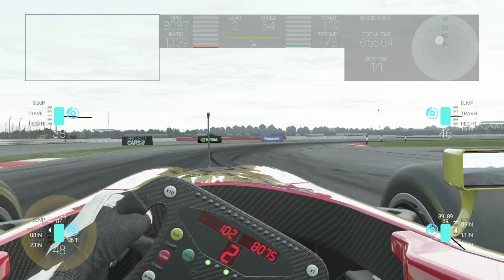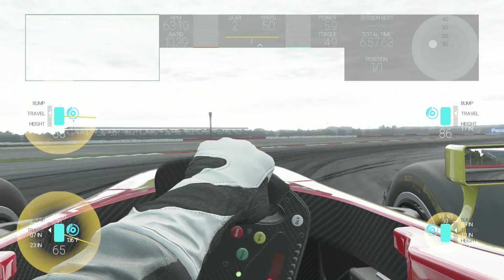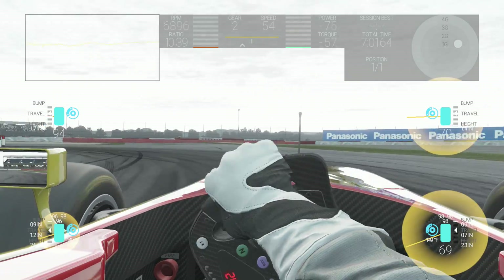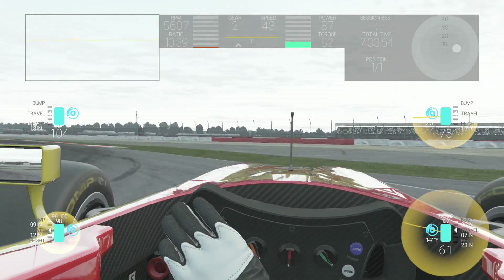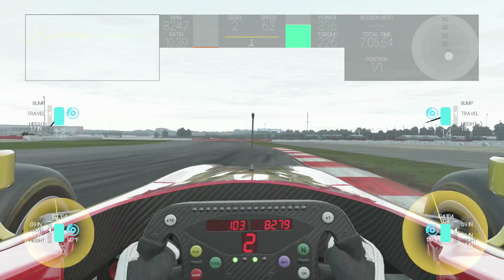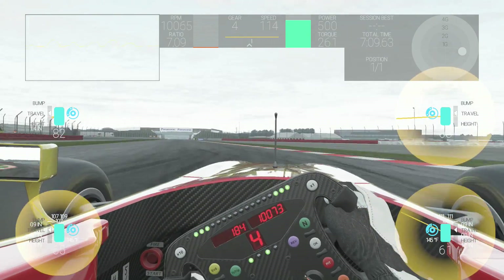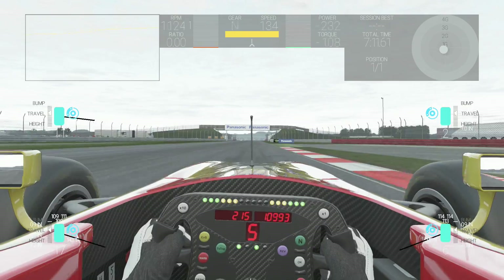These are brake pressure and brake duct. Brake pressure controls the force applied to stop the car when you press the brakes. Having a high brake pressure will make braking distances shorter but will leave you more prone to locking up a wheel.